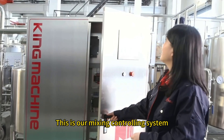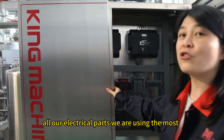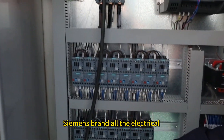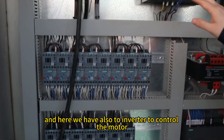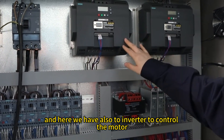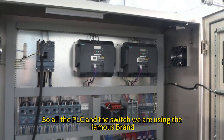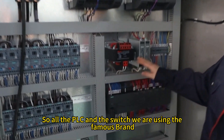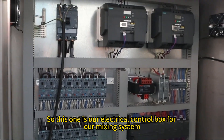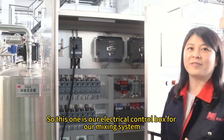This is our mixing tank control system. All our electrical parts use the Siemens brand. We also have two inverters to control the motors of the two tanks. All PLC components and switches use famous brands. This is our electrical control box for the mixing system.